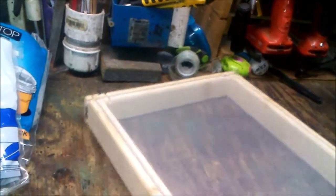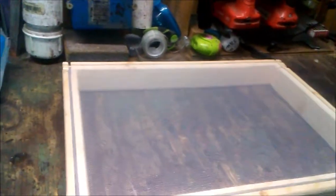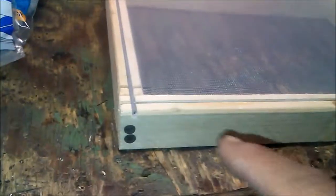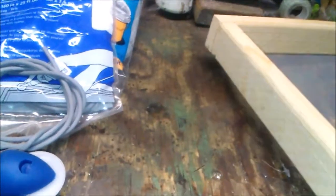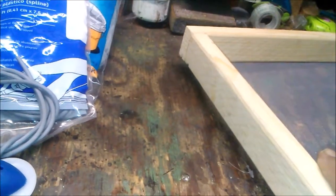When you're drying them out and you put the emulsion on it, so you don't set the screen right down flat, what I do is I take little thumbtacks and put them on the corners. Then when you put your screen down, it doesn't hit the bottom — it rests on the little thumbtacks and allows the emulsion to dry.